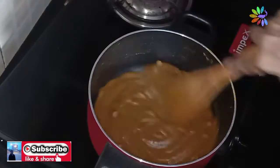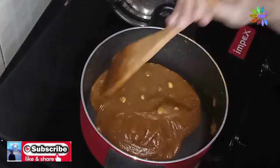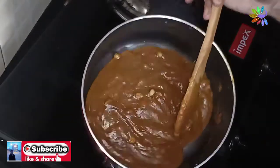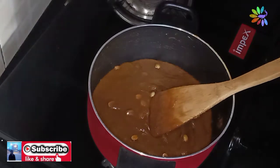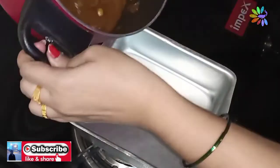You can fold it in the same way. This is how you fold it in the same way. Now we have made mango halva to make it very thick or dry. This is how you fold it in the same way.